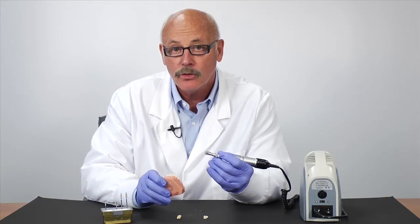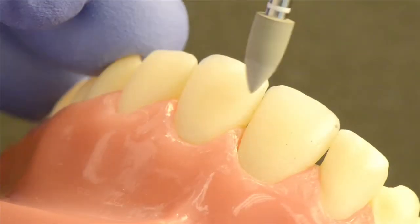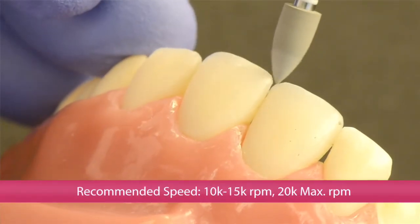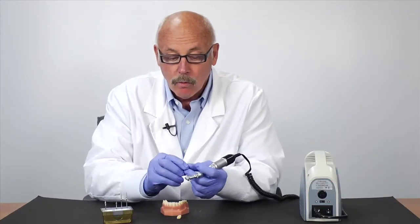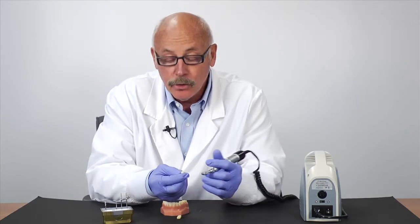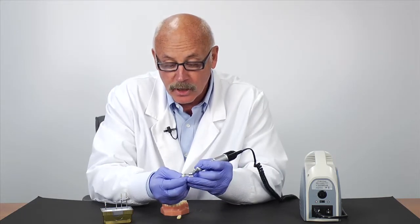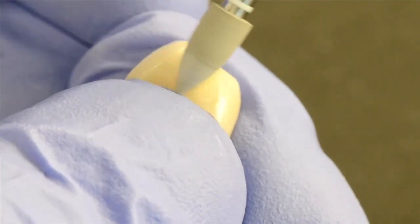Use Sara Master for super shine to get the tooth back to its original luster. It's easy to follow the contours of the tooth wherever you've pre-adjusted. When you've broken the glaze from a laboratory crown, use Sara Master Coarse first, then follow through with Sara Master to get the super shine, which is more durable.